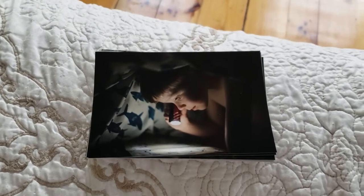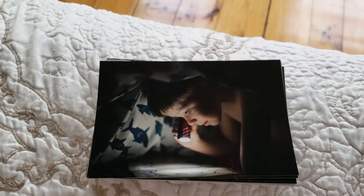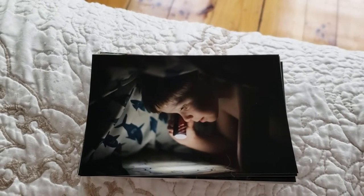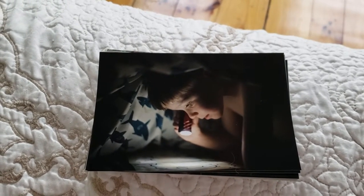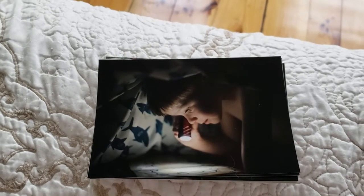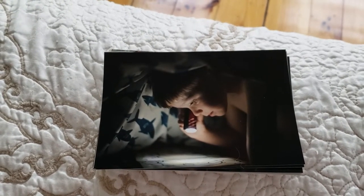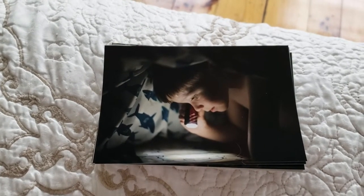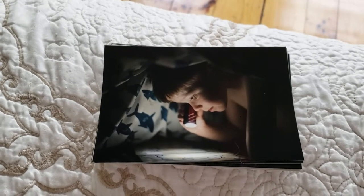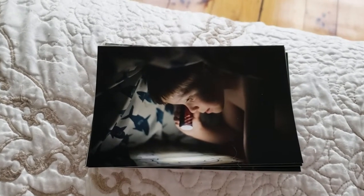Hey guys, Jillian from Ellaria Grace here. I wanted to show you the quality of some of these photos that I got from mpix — they're an online consumer photo print lab. What I like about them is the actual quality of the photos completely blows Shutterfly and Tiny Prints out of the water. It's better than you're ever going to get at CVS, Walmart, Walgreens, or anywhere that has those big machines that do your prints for you.